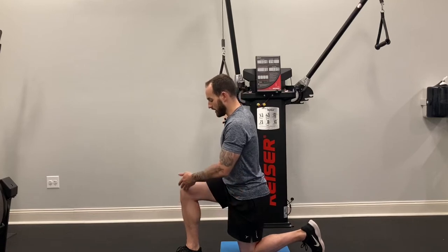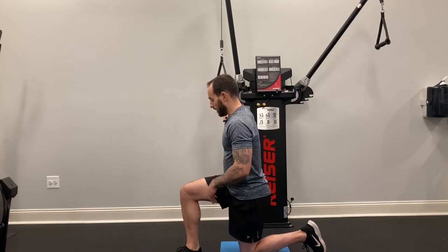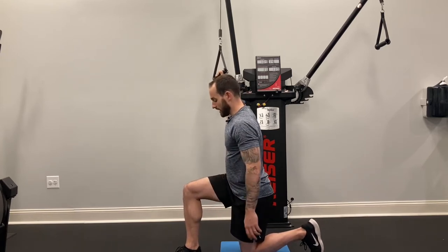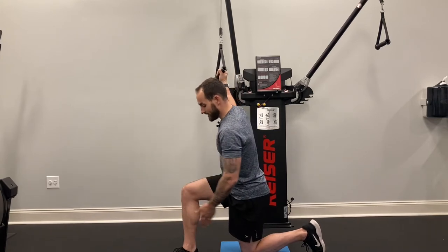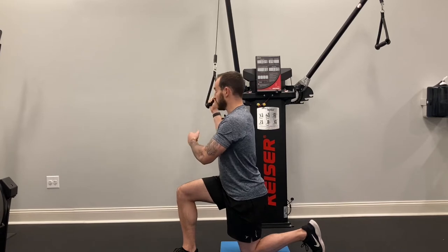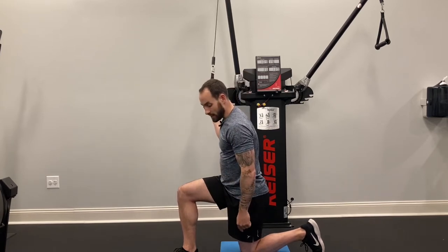For this exercise, get into a half kneeling position. The leg that's facing the machine is the leg that goes up. This would be my right side, so I want to make sure my foot is in line with my back foot. I want to make sure that I have a tall posture and I'm going to lift my knee about an inch or two off of the pad.